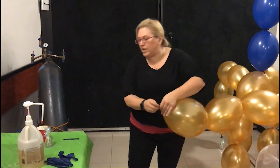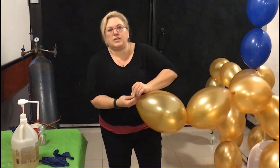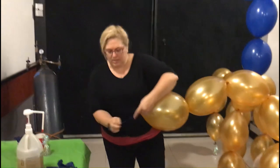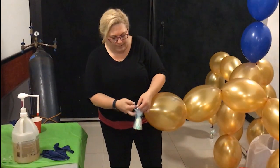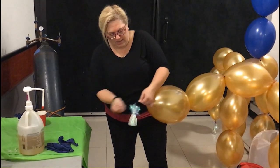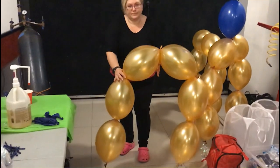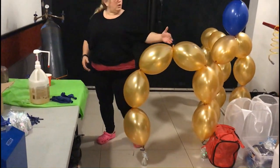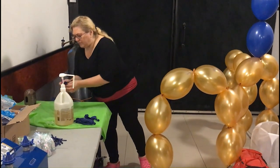Just like we did on the first one, we're going to take a little piece of a 260, tie it to the nozzle, and then tie that to the weight. Now we have his legs. We're going to go up for the torso, and we're going to do two balloons for the torso.